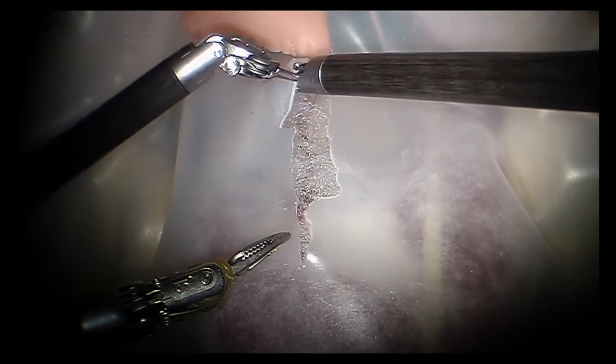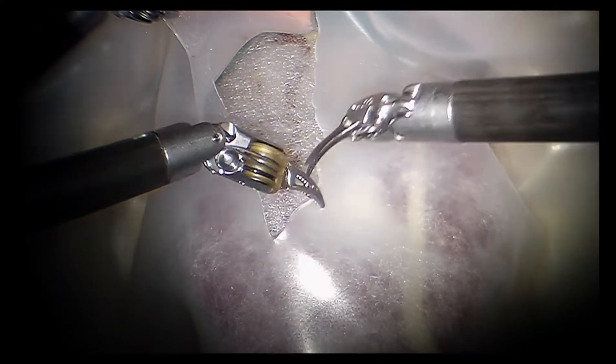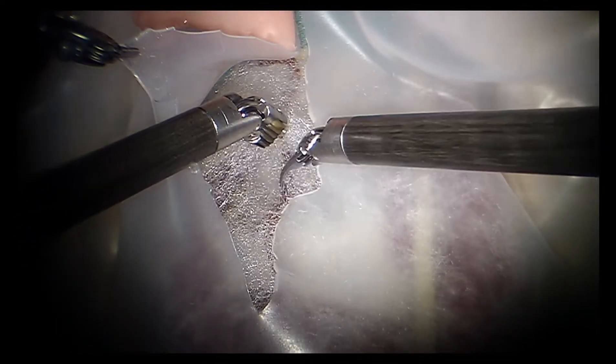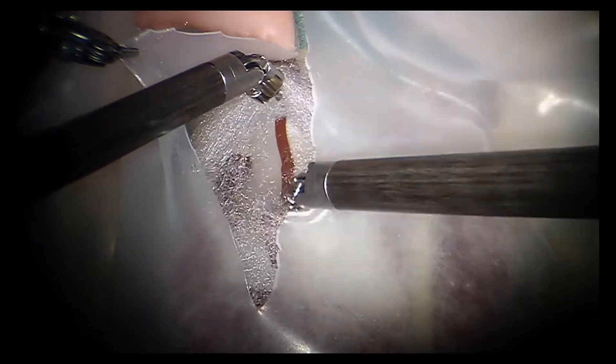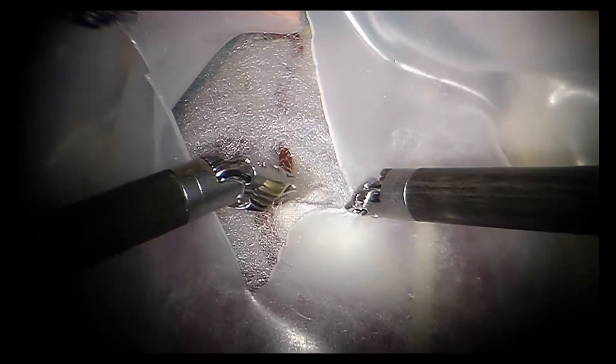Medial to this, the sacrum can be palpated, and the peritoneum overlying the presacral space is grasped, elevated, and opened. Extending this incision both caudally and cephalad exposes the presacral space. The areolar tissue is then dissected away to identify the location of the anterior longitudinal ligament near the S1 and S2 sacral vertebral bodies.